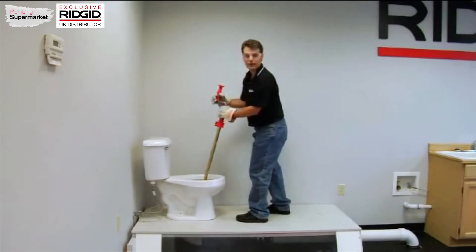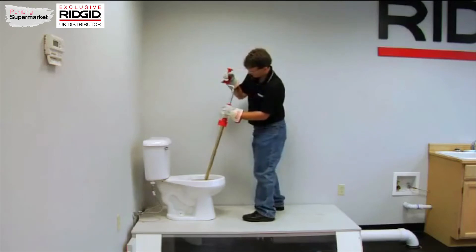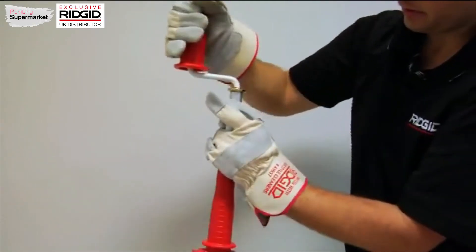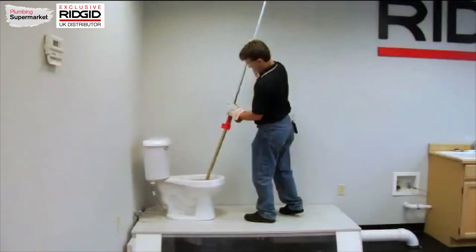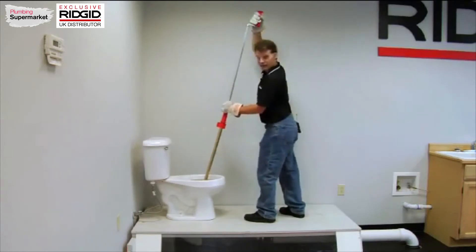Now we're down to the bottom of the toilet. To extend the cable even more, there's a button here on the side of the auger. When I press that button, I can slide the handle up and now I have 3 more feet. I can use this additional 3 feet the same way.